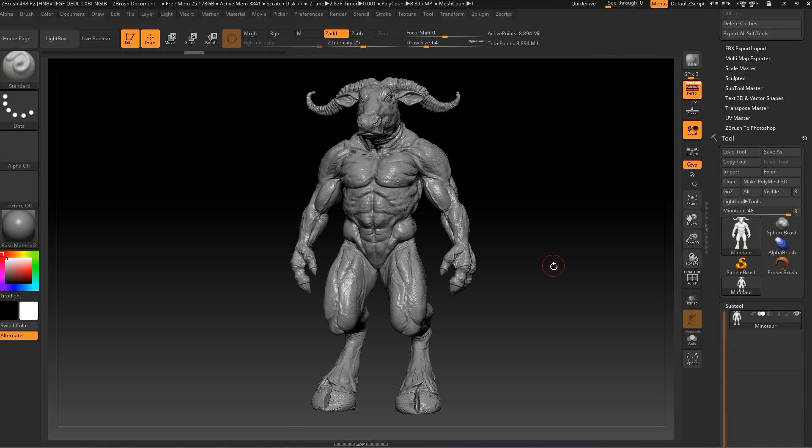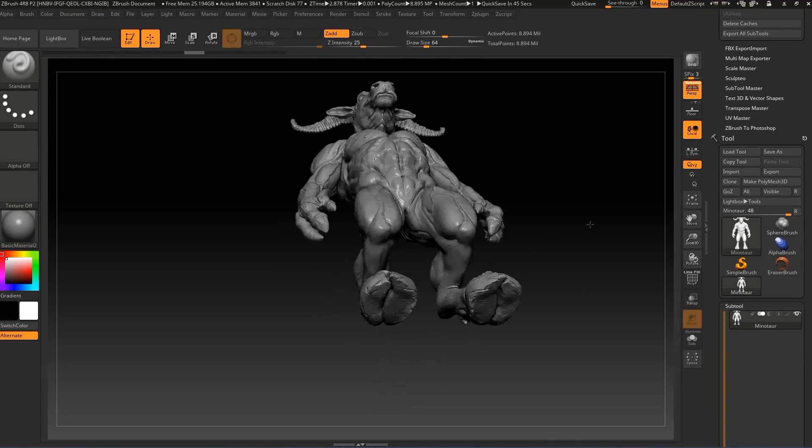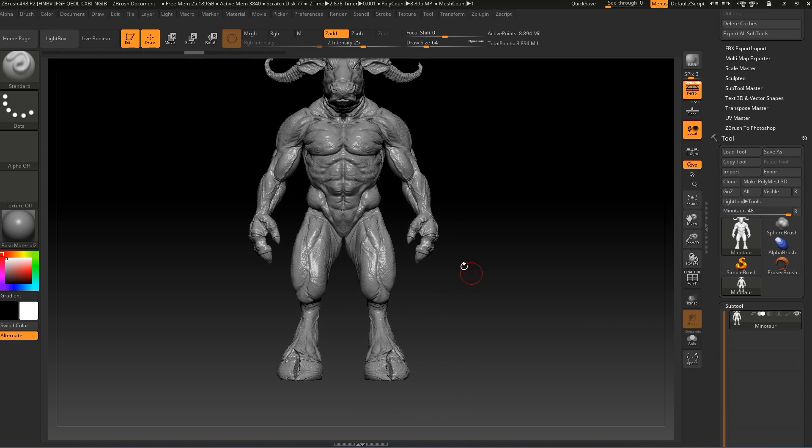A new option for preparing 3D models for 3D printing is the new feature from ZBrush 4R8 called Live Boolean. Let's say that we want to print this model and we want to cut it.